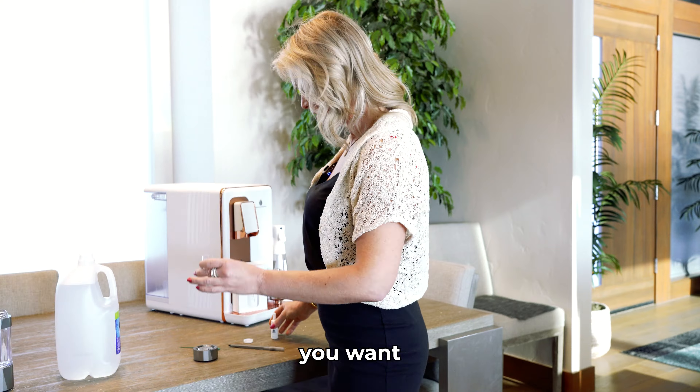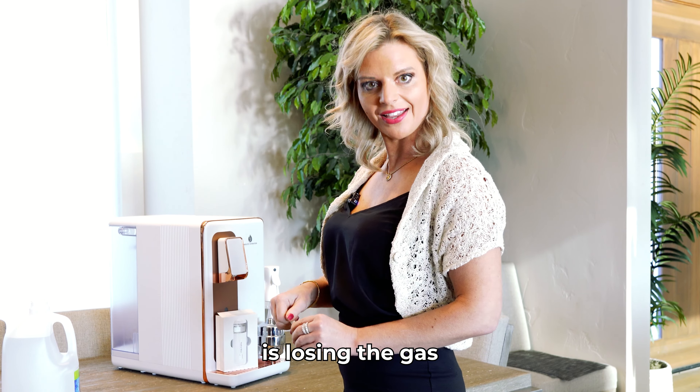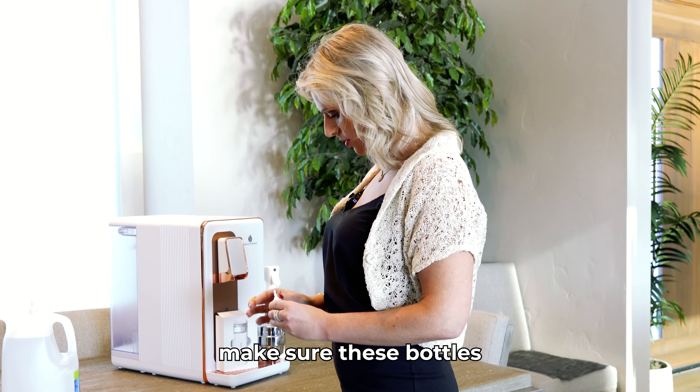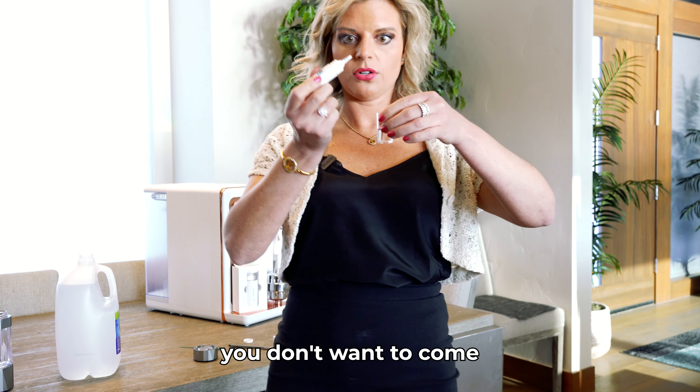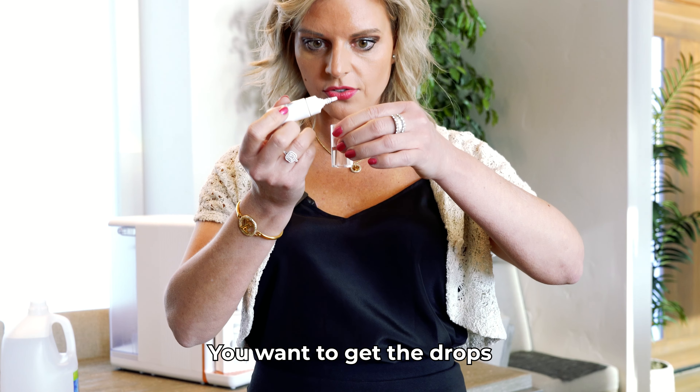The next step is make sure you've tightened the BPA-free Triton cap to the actual battery port and that it's lined up. If it's not lined up it will leak and it's not going to have a tight seal.